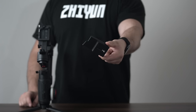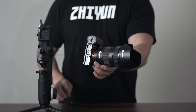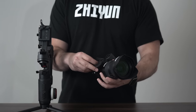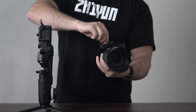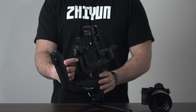Next, grab your camera quick release plate and mount it onto your camera. Attach it to the quarter 20 inch port on the bottom of your camera and securely tighten it up with a screwdriver or a coin. Once the quick release plate is secured onto your camera, we can mount it onto the gimbal.